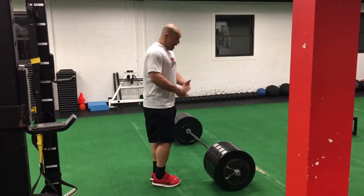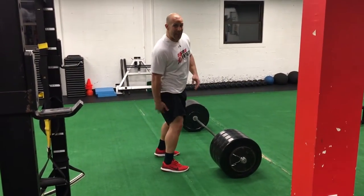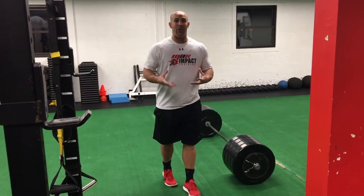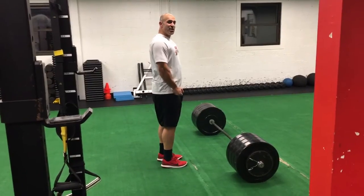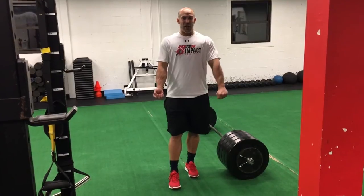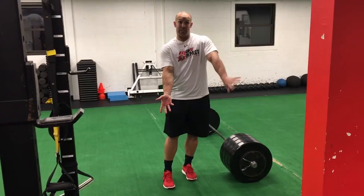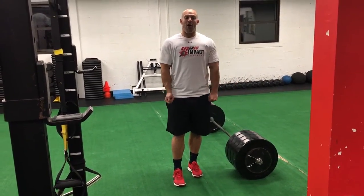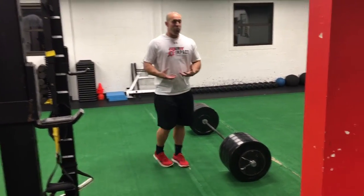So now I'm on the bar, ready to rock and roll, and I got all this stuff lit up — hamstrings, glutes, hips. Now I want to get the lats on. In order to get the lats on, what you want to do is pull that bar into you. A lot of times people use a mixed grip. It's going to be a lot easier to feel your lat on the hand that's facing down. Just think: pull that bar into you. You want to feel these things turn on before you go.